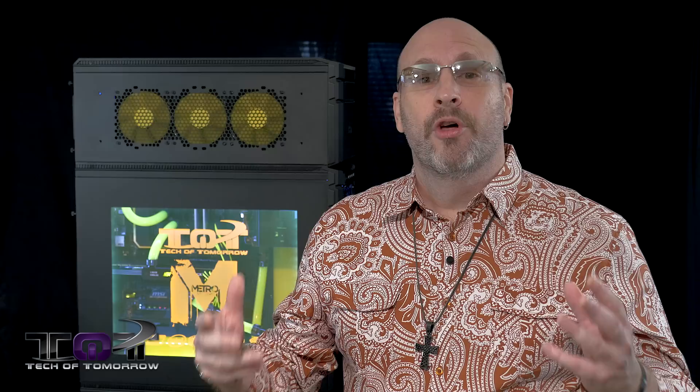This is it — the Cooler Master 935 ultimate build using the Stacker case. What you can see is three different components, and this thing is totally decked out. One really cool thing is that it's operated by remote control. Two remote control units can do different things in the system — change lighting and more.